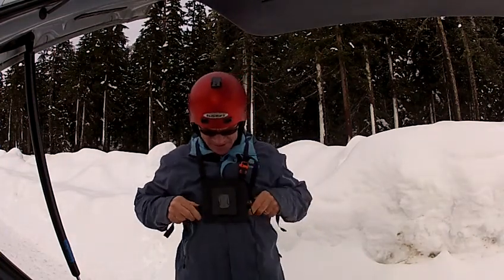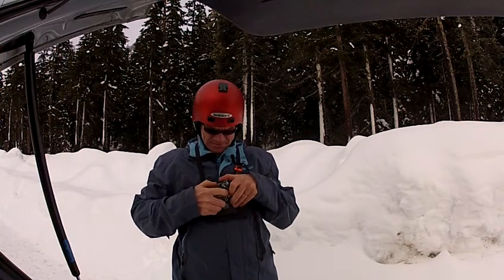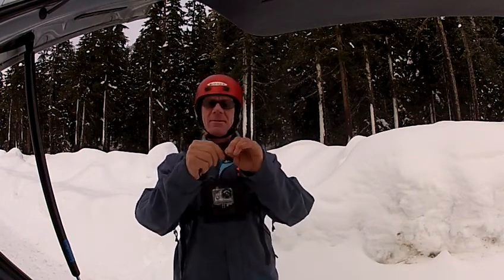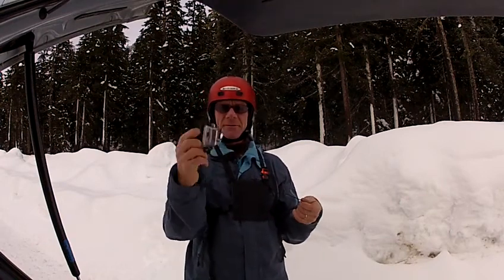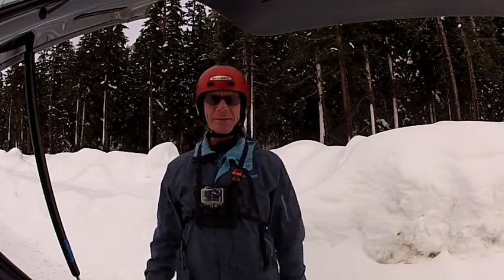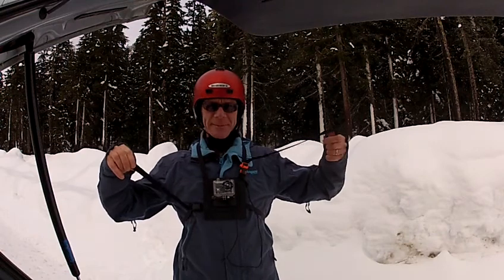Here we go — this is the GoPro. It just goes on like so, and then you take your lanyard, loop it around your camera. It's velcro, so you can peel it off and shoot by hand, and when you're done you throw it back on. It's a pretty cool deal and it works great.